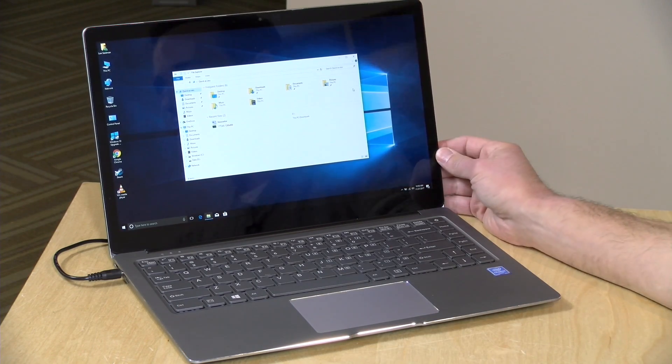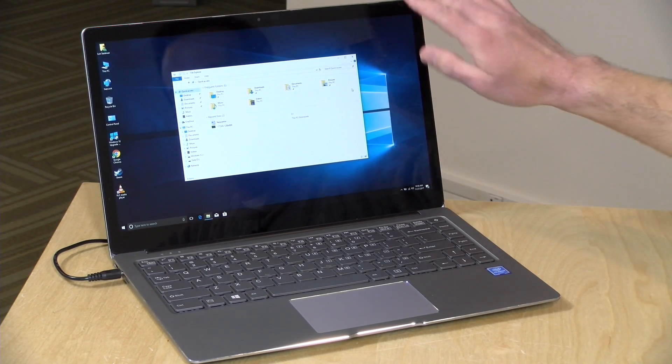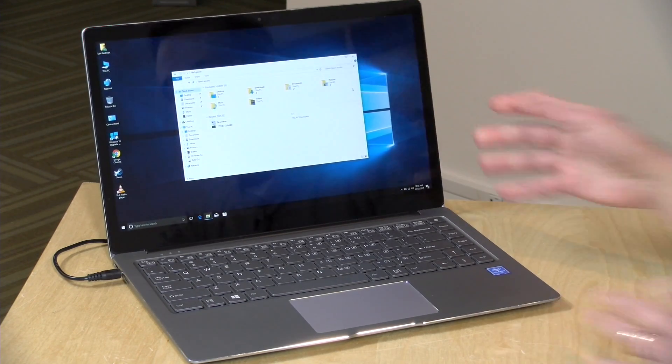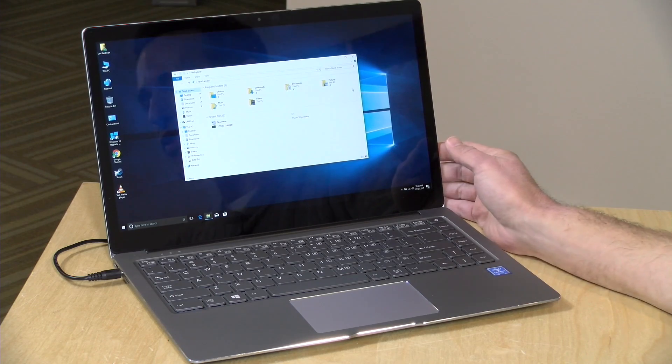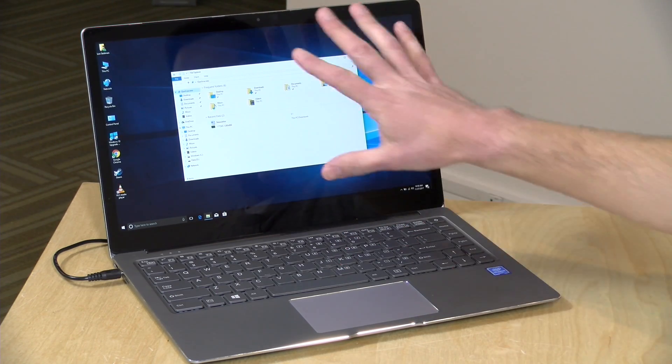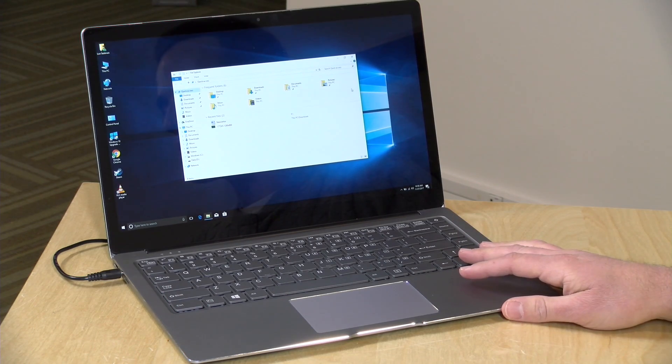So all in, not a bad little device. It's very nicely constructed — my only gripe is the slightly wobbly display — but otherwise a pretty nice value given the specifications, storage upgradability, and the nice-looking IPS display. Not a bad deal if you can get it for under $400. I've got links down below in the video description. Don't forget to subscribe. This is Lon Seidman, thanks for watching.